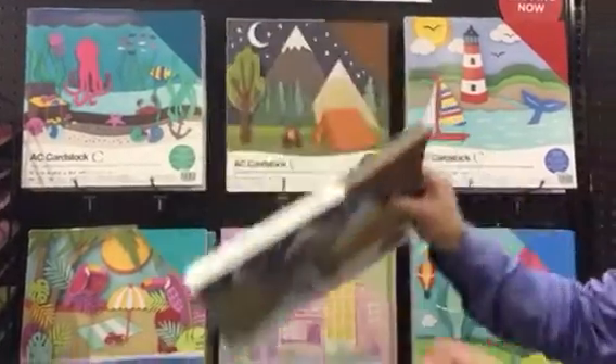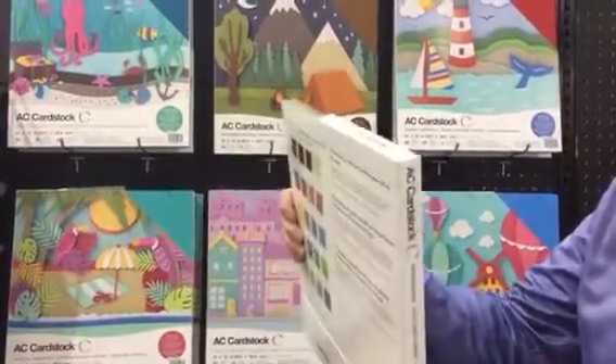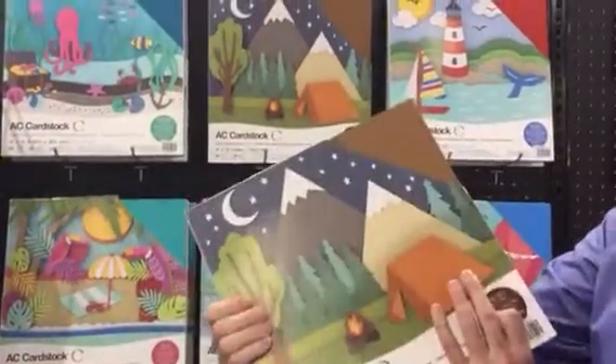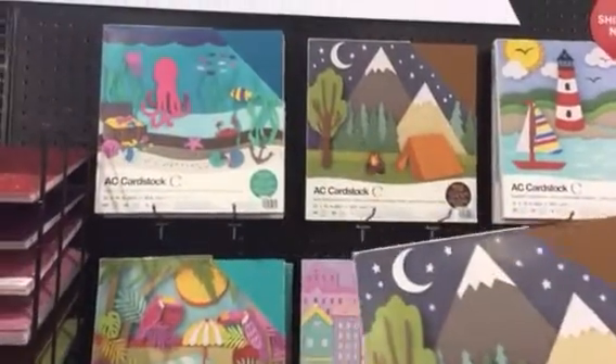Each of these packs, as you can see, is just chock full of all the different colors you would need on various themes. So this is an Earth Tones pack. We have a new Jewel Tone pack, which is brand new — a new set of colors we've never released before.